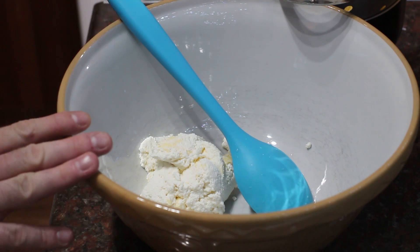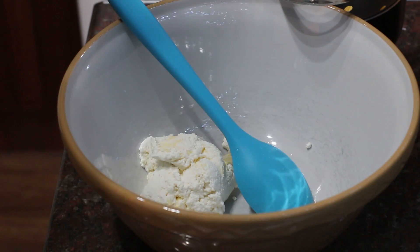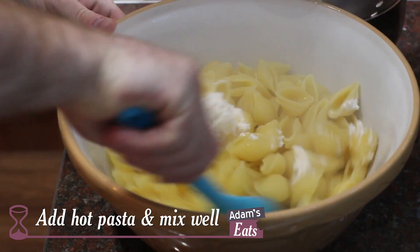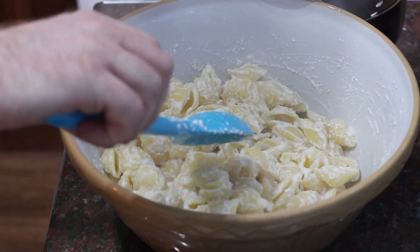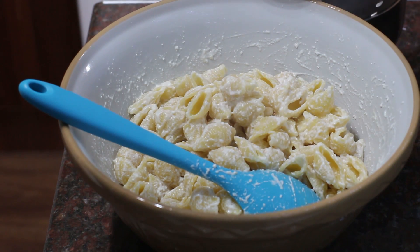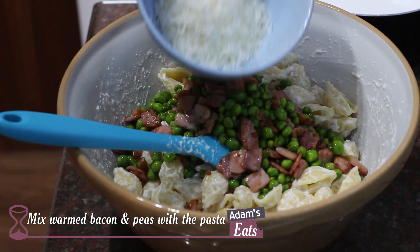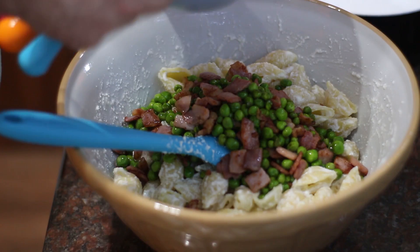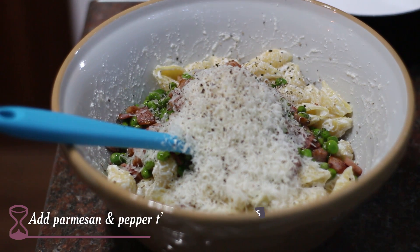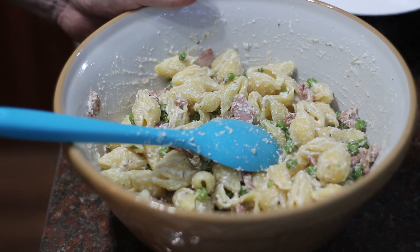I've just transferred the ricotta sauce over to a bigger bowl because looking at the pasta now it's cooked, I don't think that bowl is going to be quite big enough. I've drained my pasta and we're going to have to work quite quickly here. Whilst it's still hot you want to add that into your bowl and then mix the whole thing together until it all combines. Then just off camera I'm warming through the bacon and pea mixture. Once that's nice and hot we can add that in as well. I've got some freshly grated parmesan cheese — six tablespoons of that — and some freshly ground black pepper. I don't think it needs any salt because the parmesan is quite salty and so is the bacon. Mix that through and I think that's ready to go.